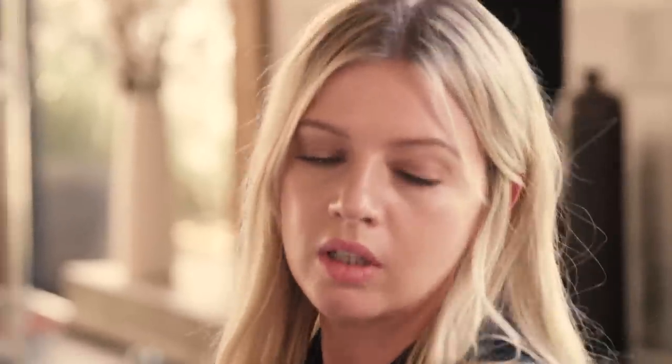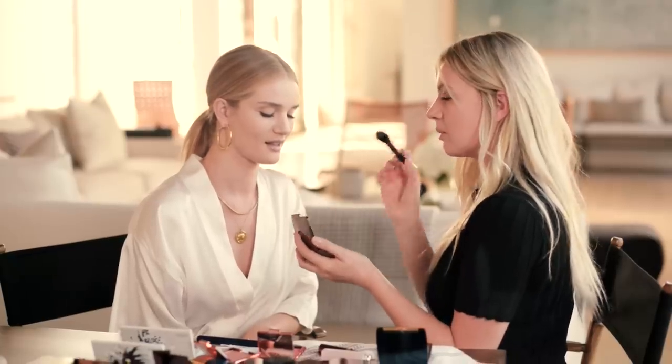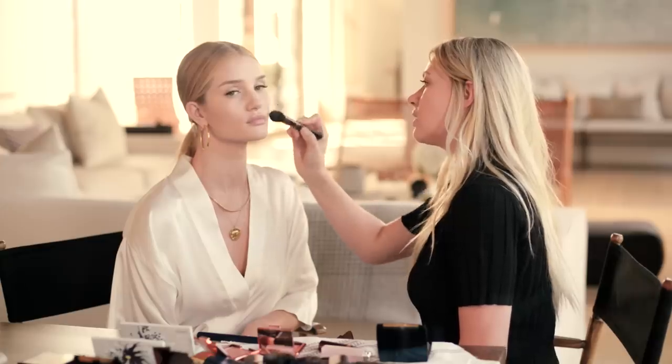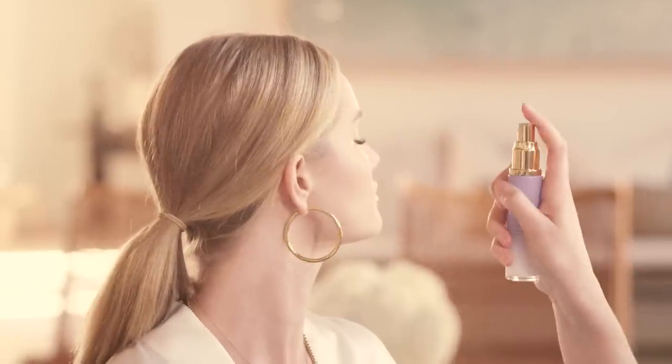Now we're going to do some contouring. This brush is going to pick up a bit more product, and we're just going to contour under the cheekbone. What I like about this is it's not super bronzy, so you can carve out the features of the face and then add a little bronzer afterwards. This is the dewy skin mist from Tatcha — I'm obsessed with this product. You just concentrate here and here.